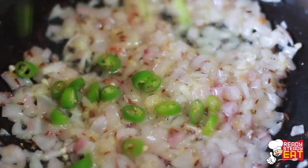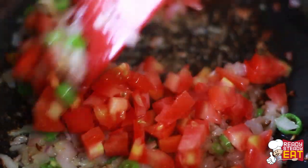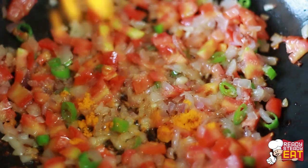Also put in the chopped green chillies and fry. Now add the tomatoes and keep stirring until they become a little soft and mushy.